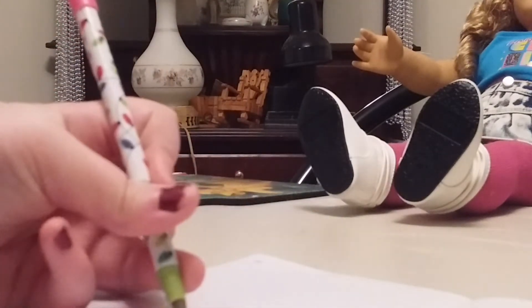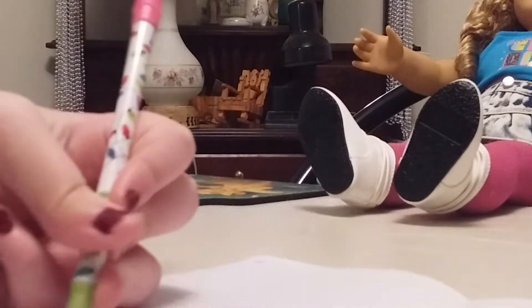Now you want to open it up and it looks like a card. Then you're going to draw a picture — whatever you want. I'm going to draw a picture of me and Leah, because we're such good friends.